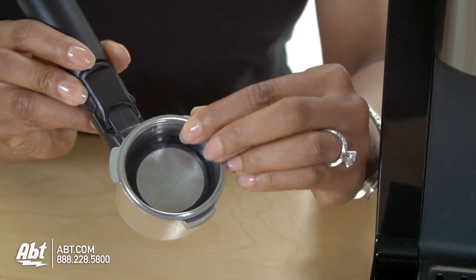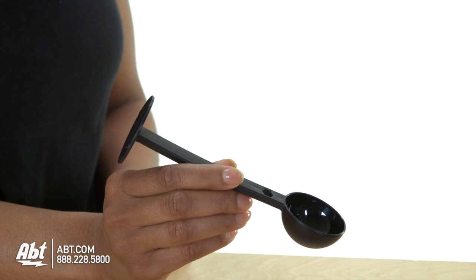It also comes with a one or two cup sieve, portafilter with thumb guard, and a measuring scoop with tamper.